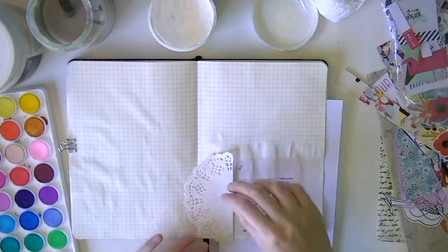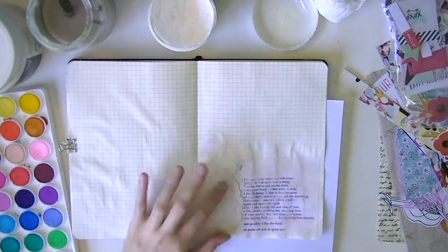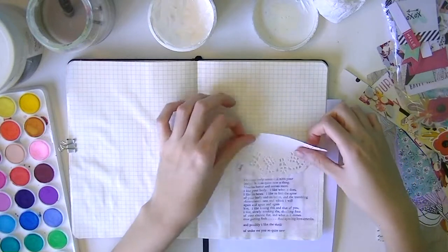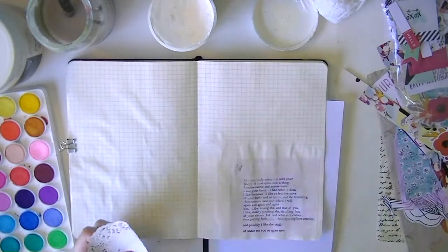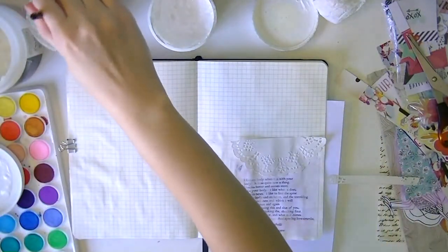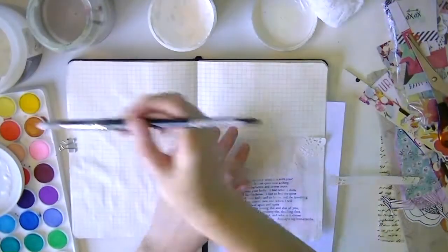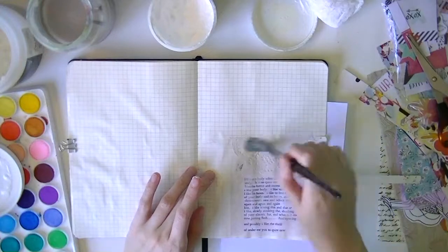Right now I have kind of like a half piece of a doily that I know I want to use somewhere — I just don't know where — so I'm just placing it around on the page a bit. I settle on placing it on the top, a bit over the poem on the top, and just gluing it down with a bit of gel medium and blending it into the page.